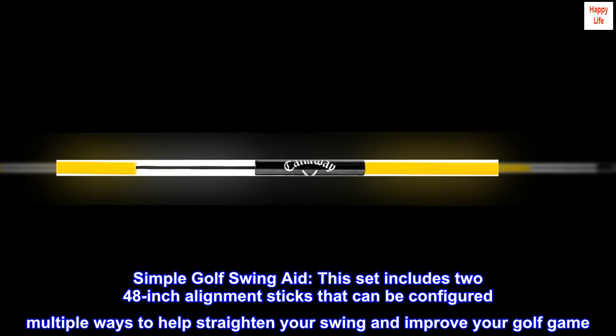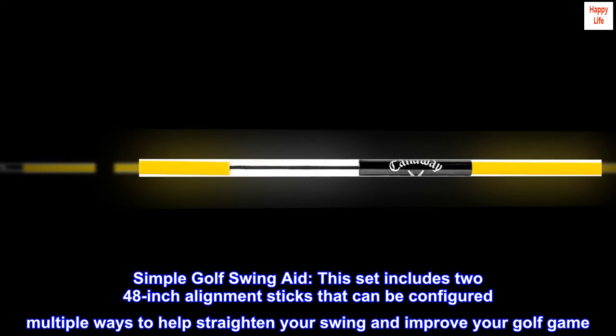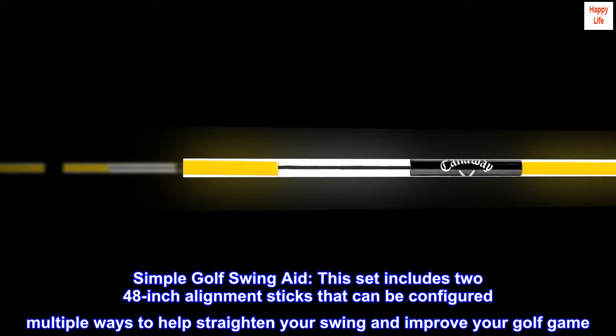Steel. Imported. Simple golf swing aid. This set includes two 48-inch alignment sticks that can be configured multiple ways to help straighten your swing and improve your golf game.